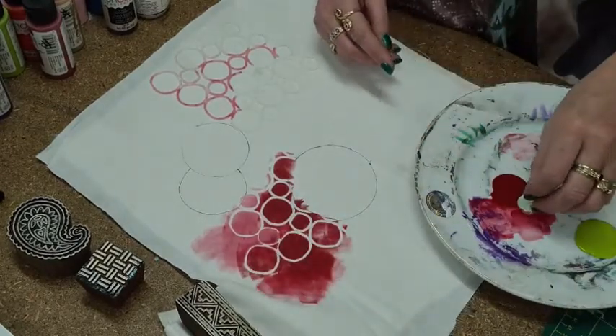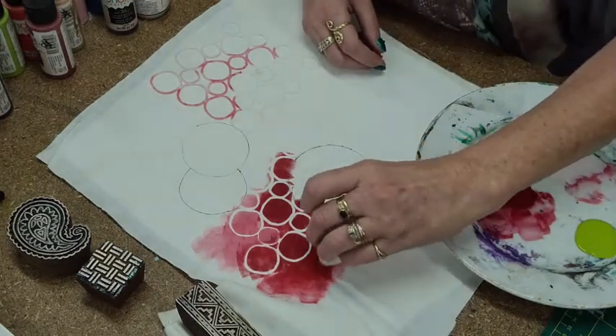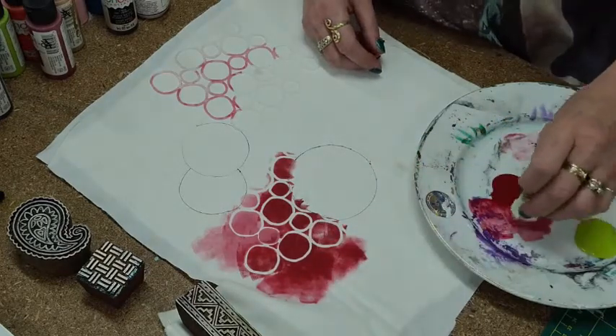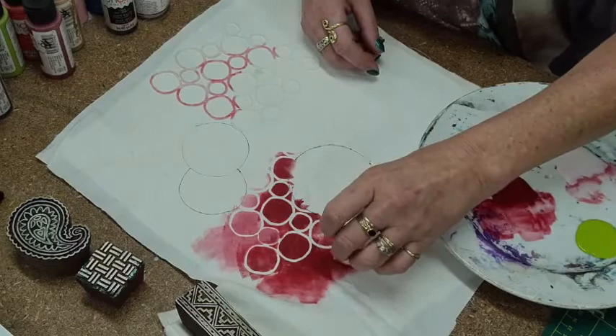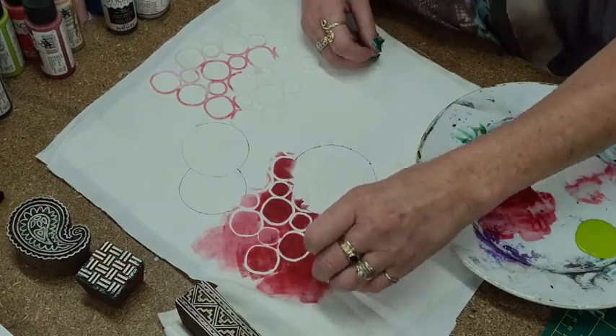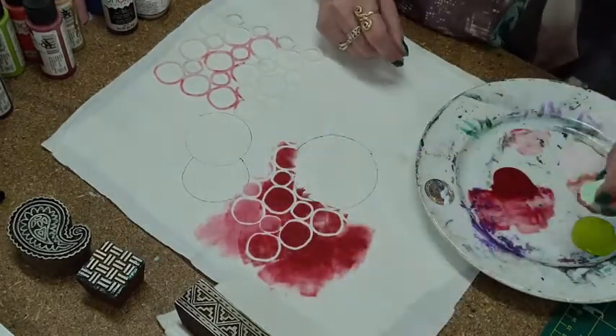These are just makeup sponges — they're not very expensive, only about 35 cents each. I have a few left in store but you could find them at a two dollar shop. There's a reason why I'm putting a red one there.